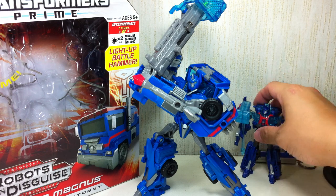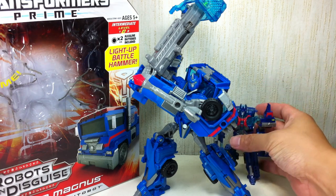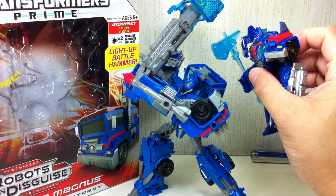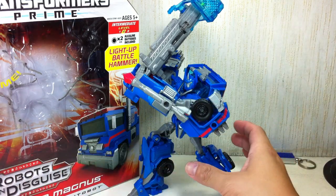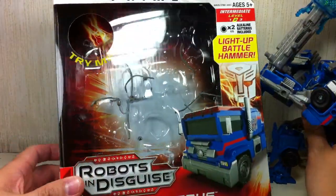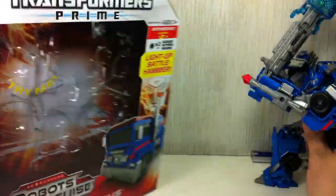We'll get to that in a while. Here he is with the Cyberverse version — same, almost the same hammer. Well, different. Very thick handle. This one transforms and doubles as a gun. Here is the packaging — very nice.